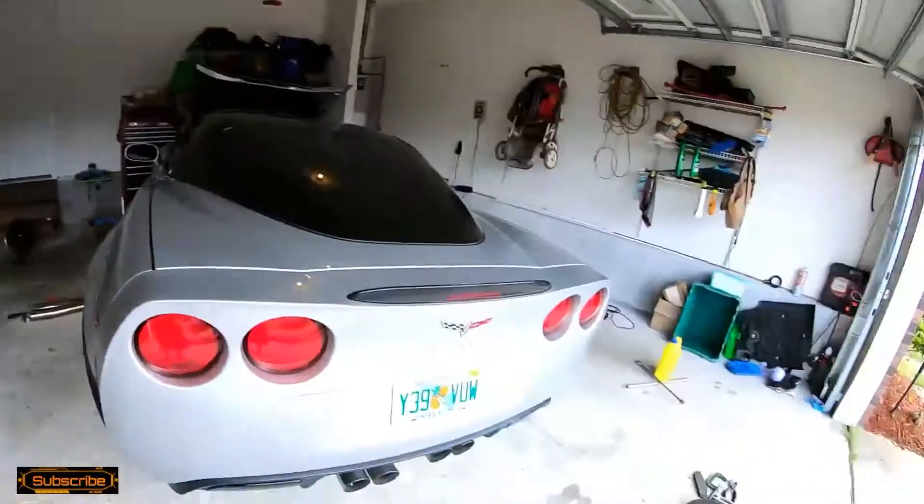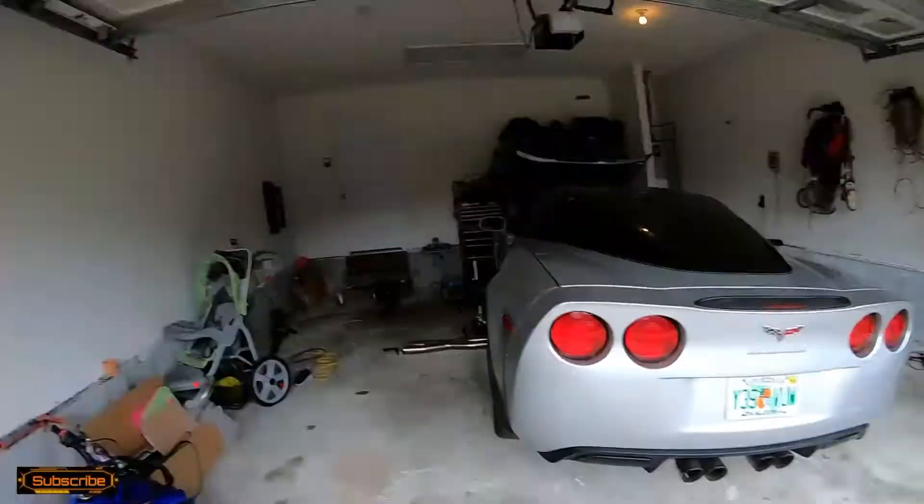We're gonna make a video today for Thanos, the C6 Corvette. It is Pro Charged with a Paxton blower on it. I recently installed Speed Engineering 1 and 7/8's headers.